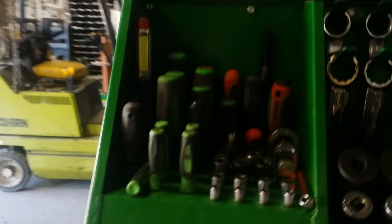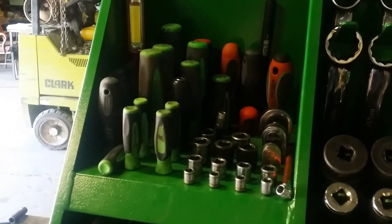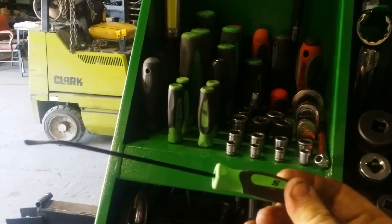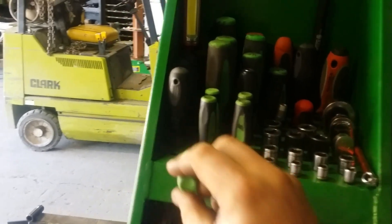Cheap set of tractor supply torque screwdrivers. My air tool's in there. I just picked up this Snap-on spoon pick for O-rings. I haven't really used it that much yet, but when I do I'll make a video update on how I like it.